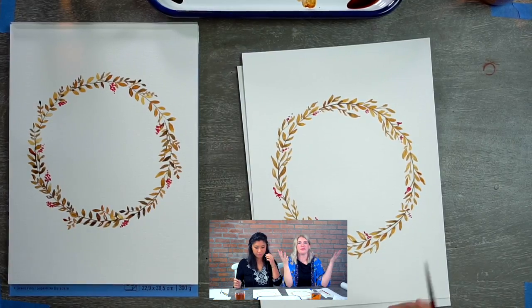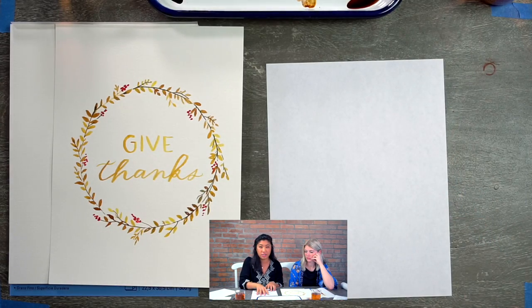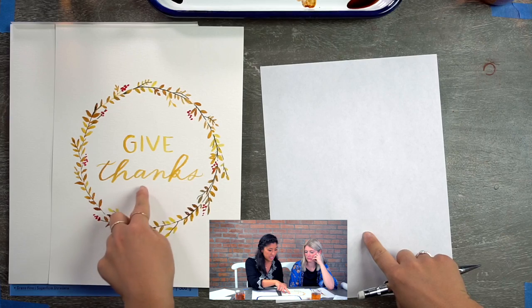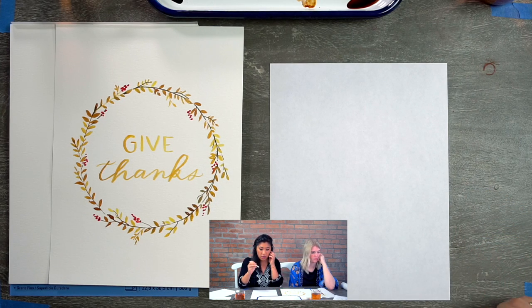Nicole is going to talk about lettering now. We'll let the wreath dry first because you don't want to smear it with your hands. What we're going to do first is thumbnail sketches — small sketches on scratch paper. The reason we're doing thumbnail sketches is to get all your ideas out onto paper. You can see we incorporated some block lettering or print, and then this is more cursive. I had to go through this process and I want you to go through it on your own. Just get a piece of scratch paper — whatever you have handy.